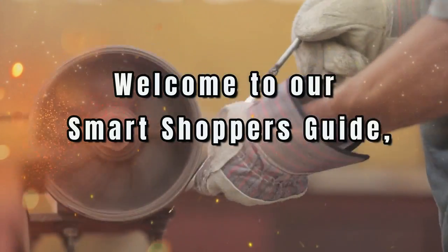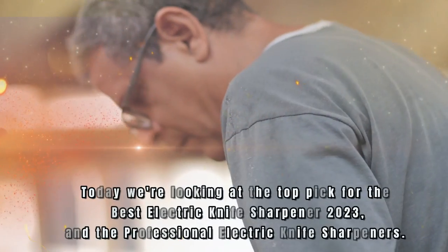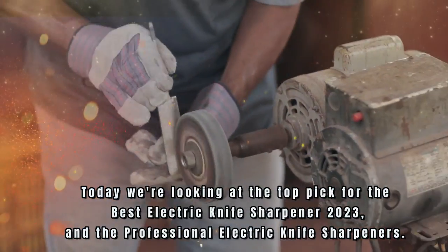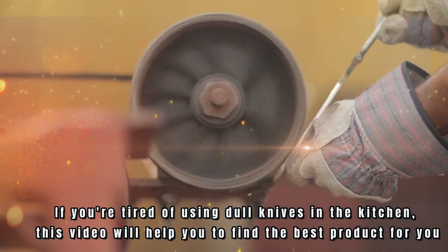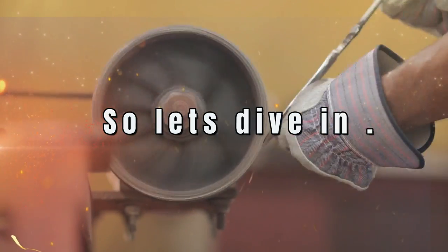Welcome to our Smart Shopper's Guide, where we help you find the best products on the market. Today we're looking at the top picks for the Best Electric Knife Sharpener 2023 and Professional Electric Knife Sharpeners. If you're tired of using dull knives in the kitchen, this video will help you find the best product for you. So let's dive in.